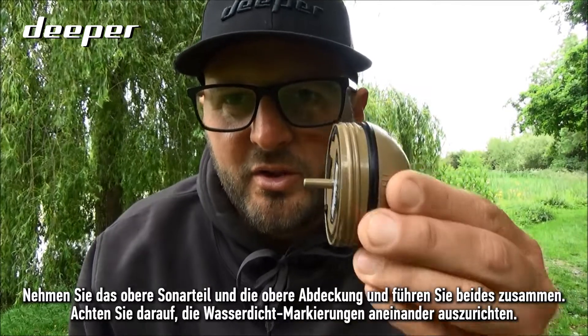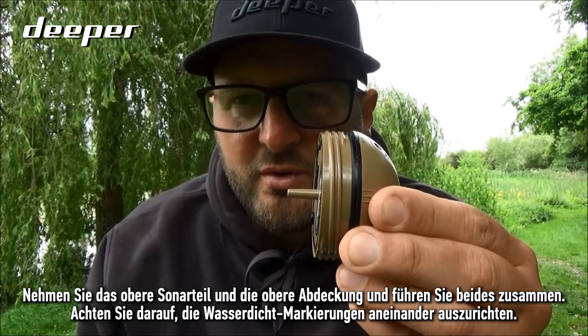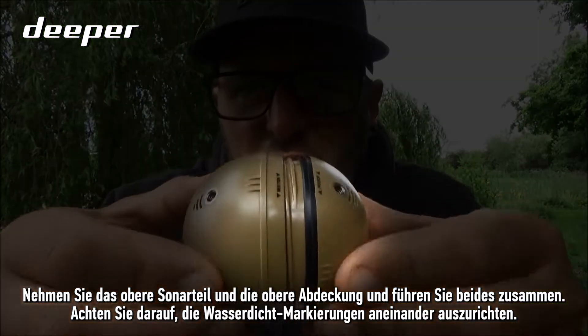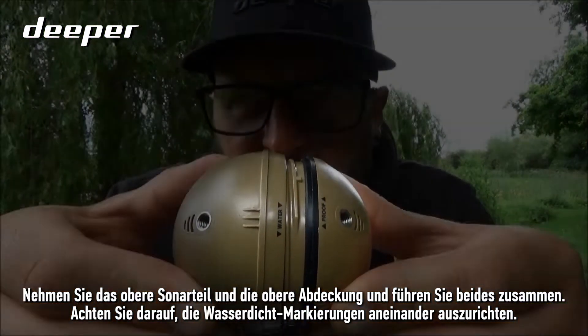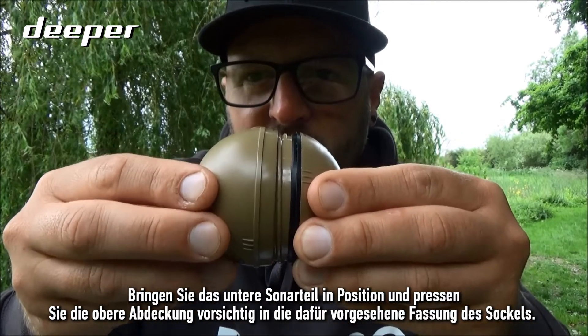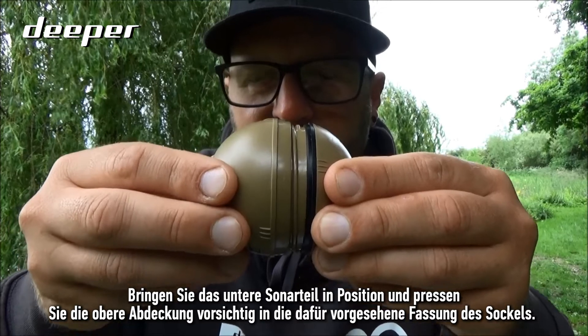Take the bottom half of your sonar and the top cover, place them together ensuring that the waterproof marks align. Hold the base of the sonar in position and gently press the top cover into the base.